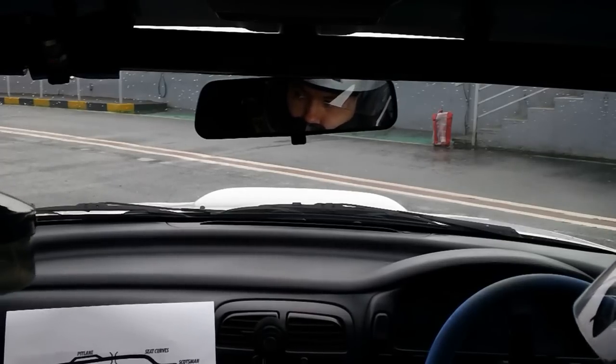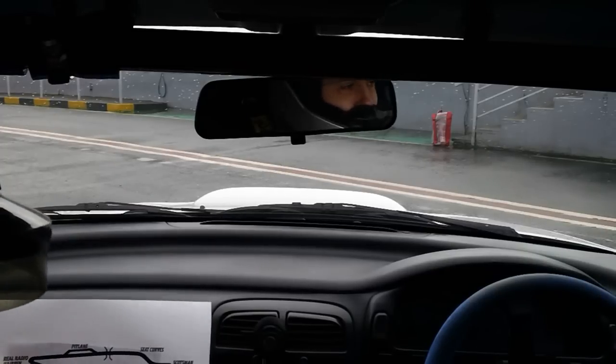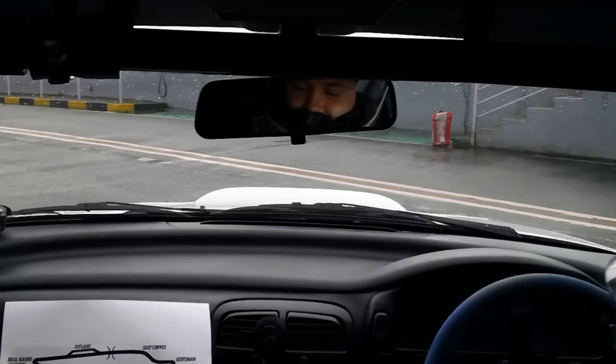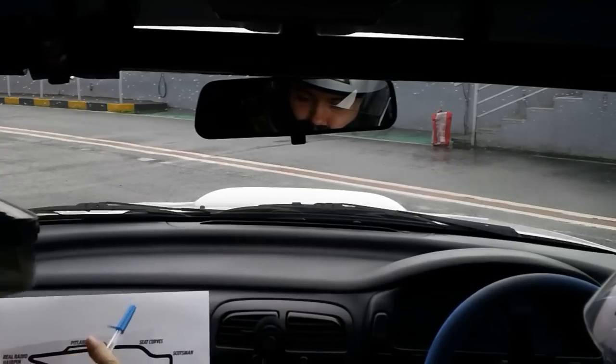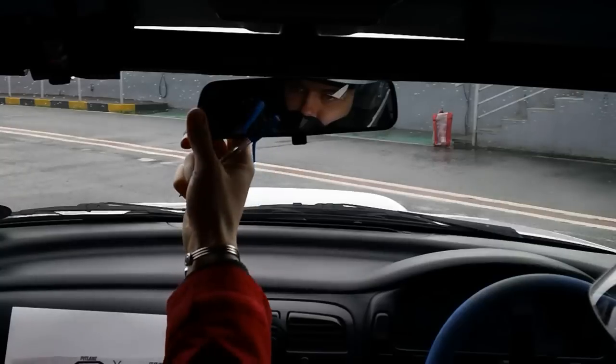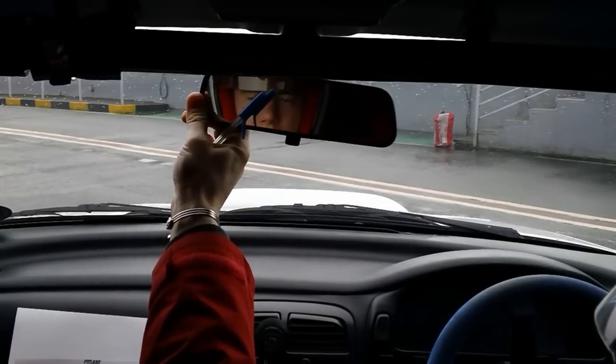We're probably going to be the only cars on track, so you've got a track hire basically — good value for money. Overtaking is on the left-hand side if someone was out there. I'll take your mirror just in case so I can see what's going on behind us.